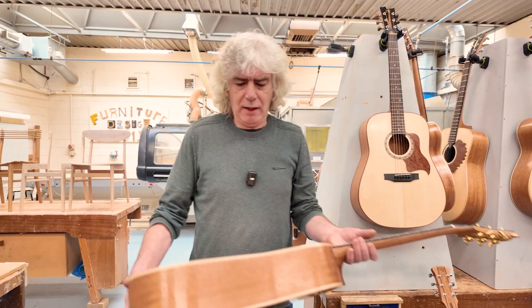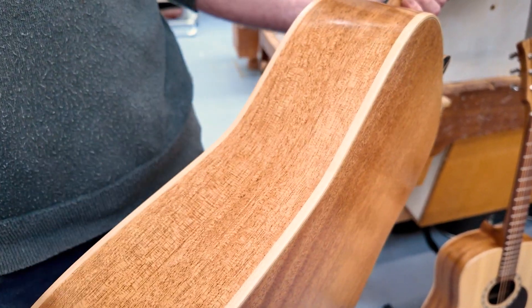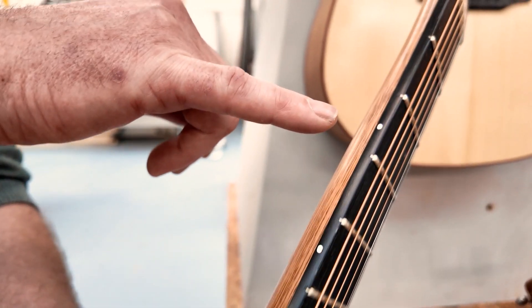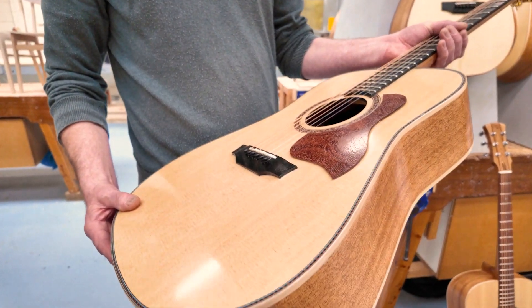As usual, Sitka spruce top, we have a mahogany back and sides, maple binding. On this particular one you can see a lovely piece of purfling running around. We have an ebony fretboard and an ebony headstock veneer. As you can see, an absolutely fabulous guitar.